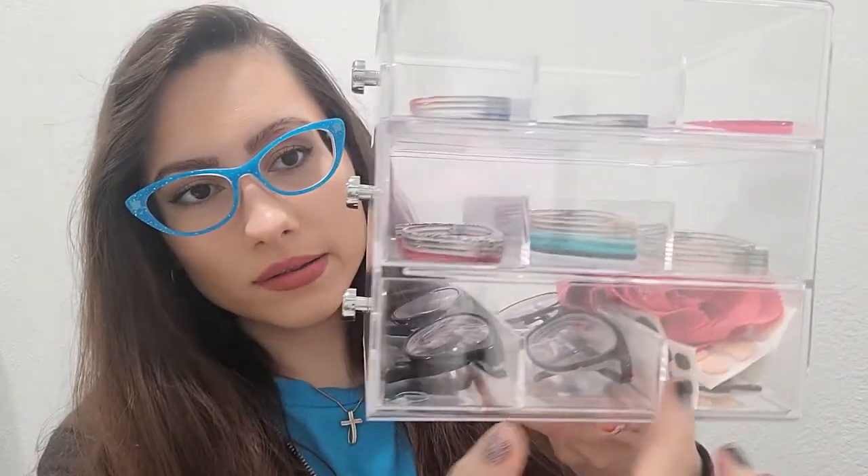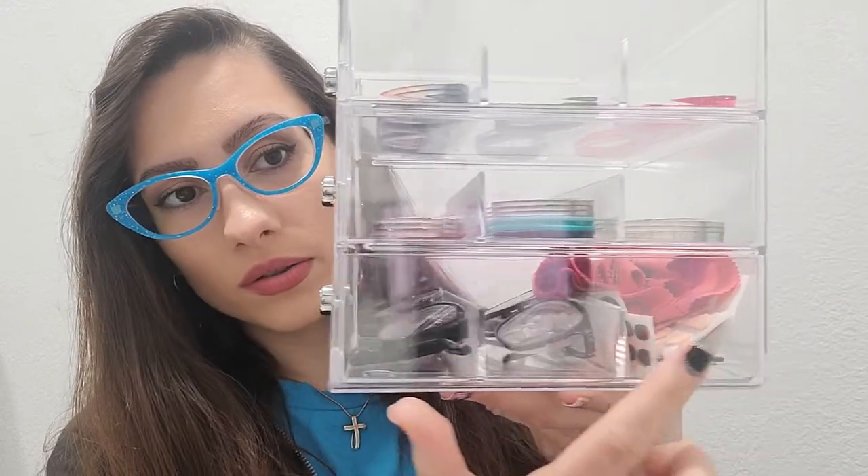So this is it. It's a clear acrylic case so you can see everything. It comes with three drawers and each drawer has two dividers, so you have three separate compartments. I don't remember the exact price but I'll put the link in the description box. I think they were around 23 to 25 dollars — I got two of these.